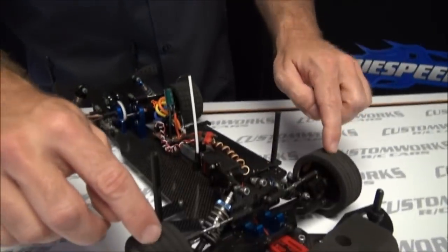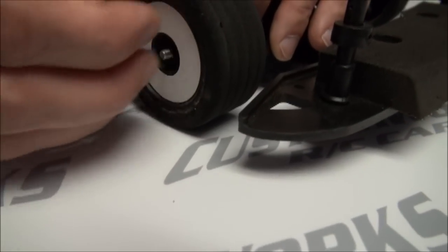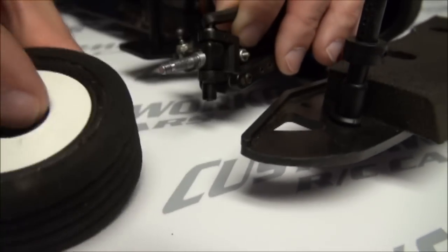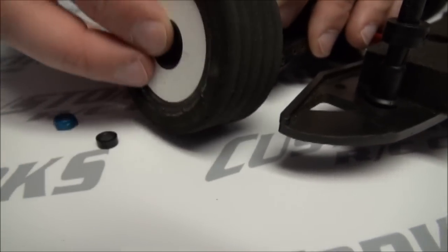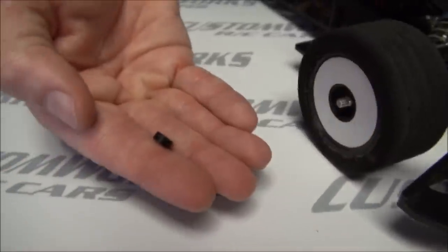Hi, Arnie here from Custom Works. We're going to go over the front width adjustments on the car with the axle spacer and the locations that mount on the chassis and what that'll do for your particular tracks. On the axles we have those eighth-inch nylon spacers that help you space the tire inboard or outboard on the axle — this being the spacer that we use on the axle.